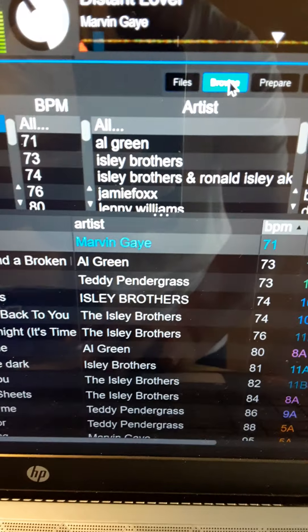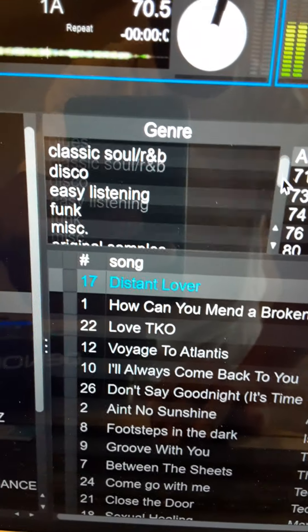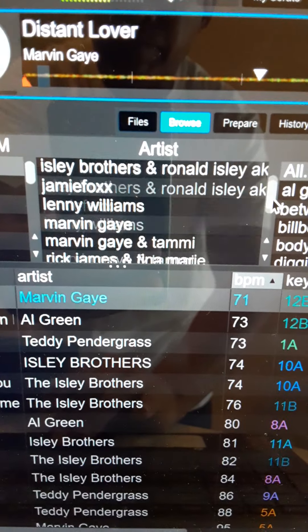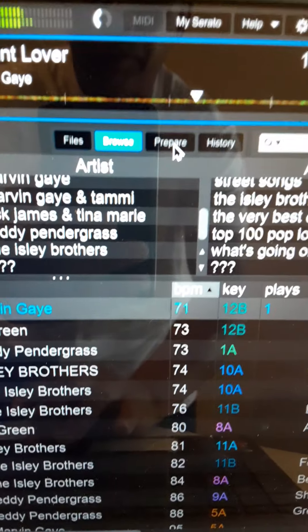You can always browse. When you press browse, you can go through all the genres that you got, play music that way, all the artists, the albums. Serato is just badass.